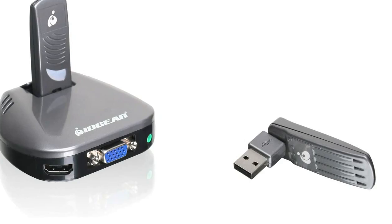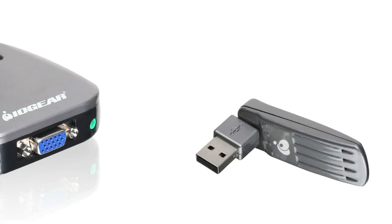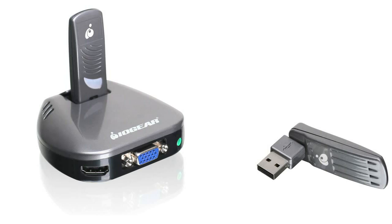Simply install the software drivers, plug the device into the USB port on your computer, connect the wireless receiver to your TV and you're ready to go.